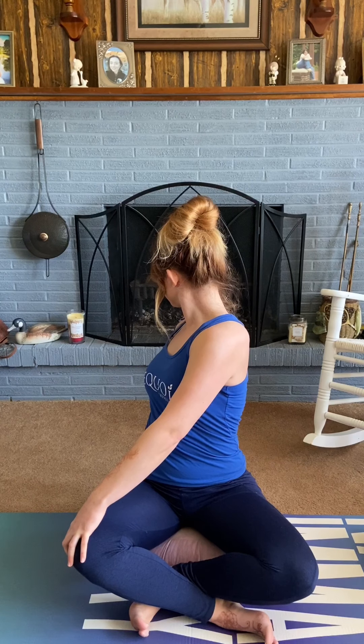Next, we're going to take a gentle twist. Bringing your left palm behind you, fingers tented on the floor, and your right hand to your left knee. Inhale to lift and lengthen through the spine before exhaling and twisting over your left shoulder. Inhale to slowly return back to center. Take it to the other side — left hand comes to the right knee, right fingertips tented behind you. Inhale, lift and lengthen through the spine. Exhale, twist over your right thigh.